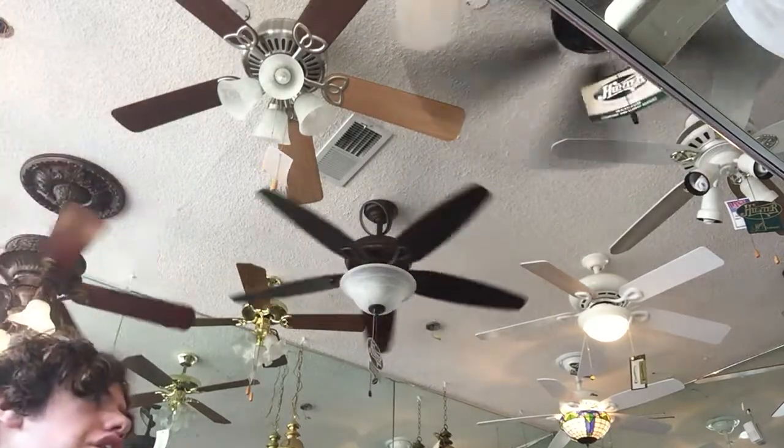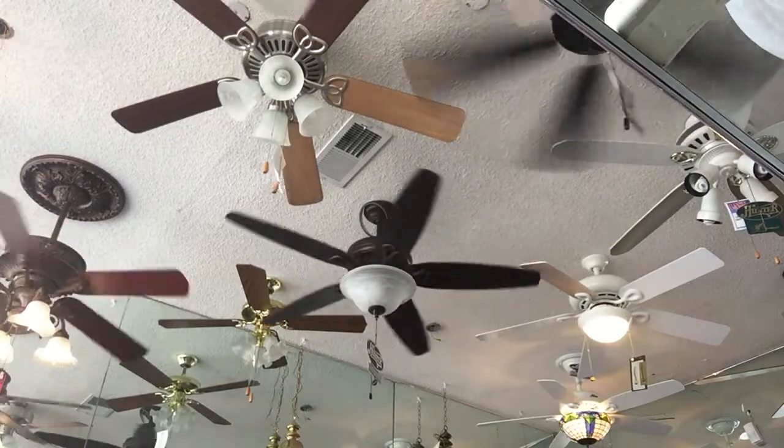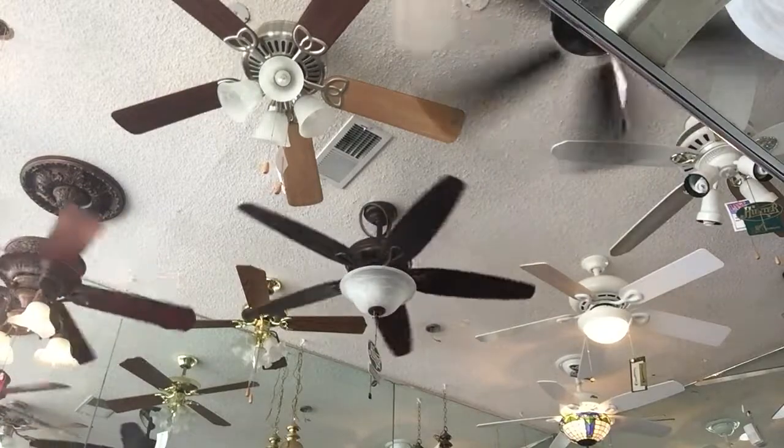Alright everybody, here's a Hunter Greenwich ceiling fan. These were sold at Home Depot back in the 2000s.